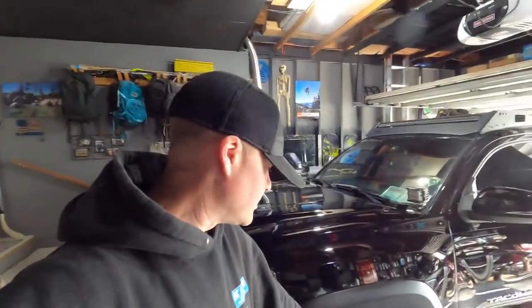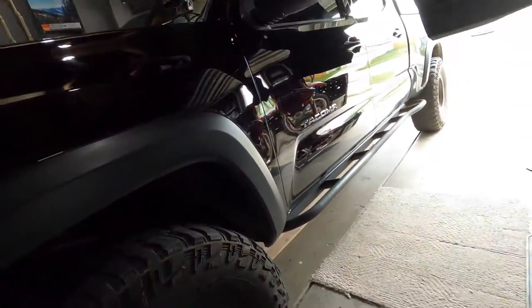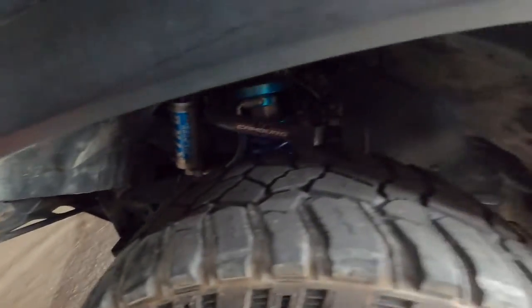First thing you're going to do is remove the fender so we can start trimming that. In order to do that you're going to take a 10 millimeter wrench. There's a bolt here, bolt there, bolt there. I think there's two underneath here, and if you guys haven't cut the front of your fender, I think there's one more here. So let's get going.